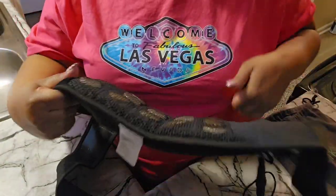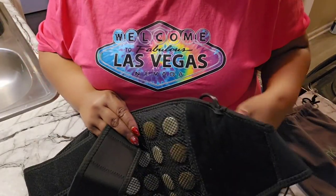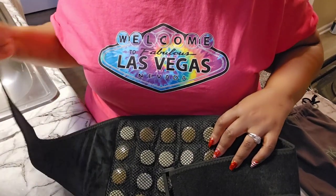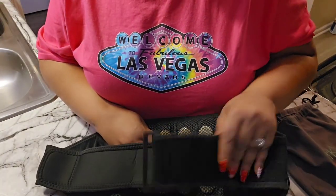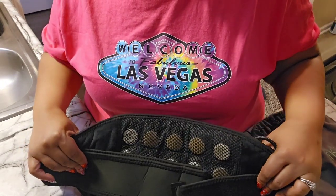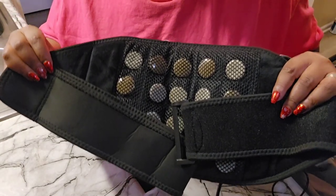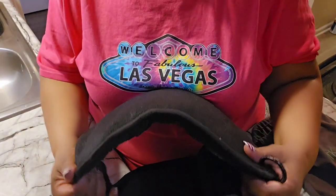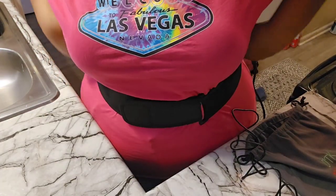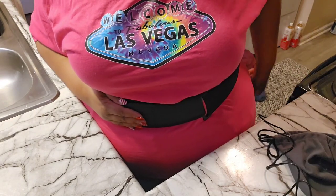The link will take you directly to their Amazon page. The price right now is $99, but they do have a payment option where you can pay $25 every two weeks — four payments of $25 bi-weekly — to make it more affordable. And for my thick-waisted ladies, this fits around my waist so it will fit around yours too.